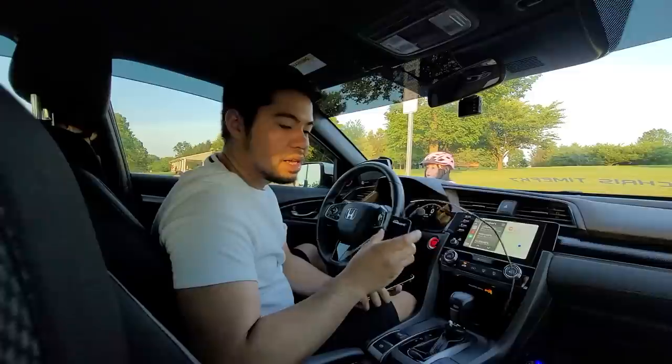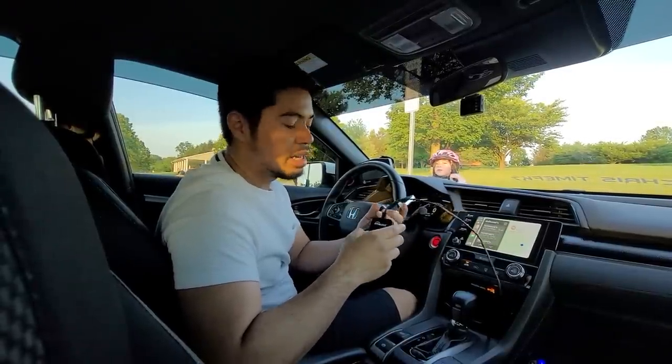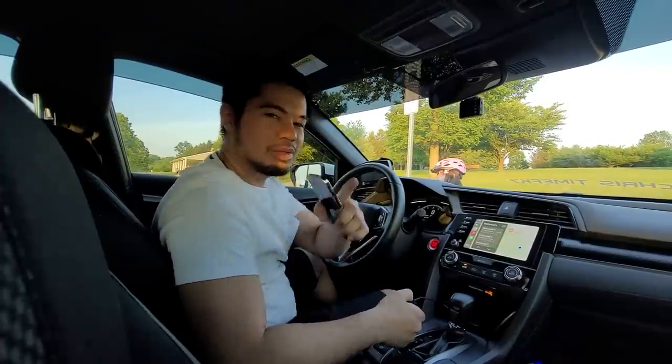This is a great product and for those looking for a wireless CarPlay alternative, this is the way to go. Not only is it inexpensive, but it actually works and it's easy to set up. You can get it from Amazon with two-day shipping.